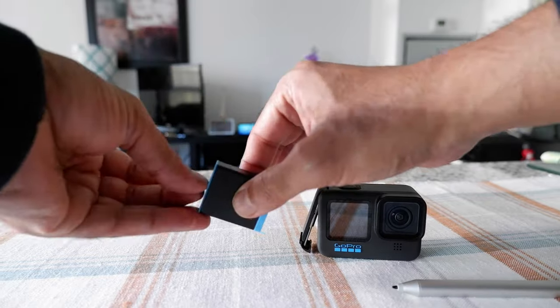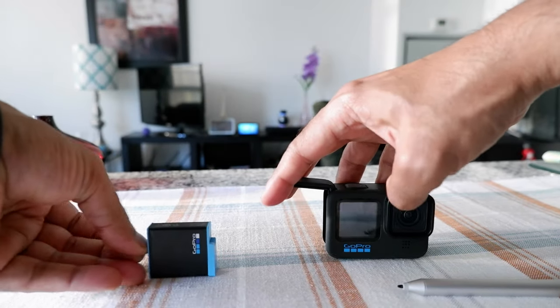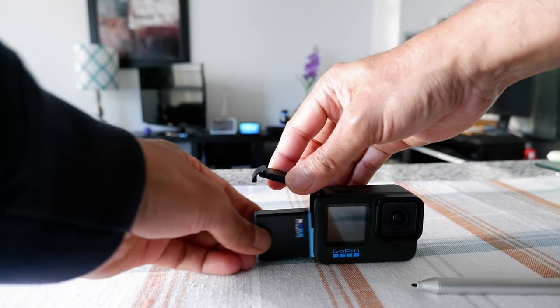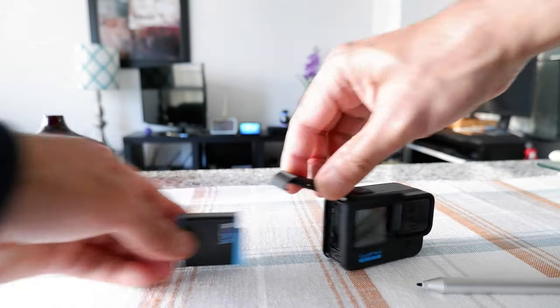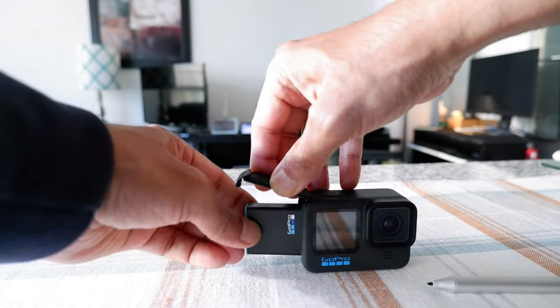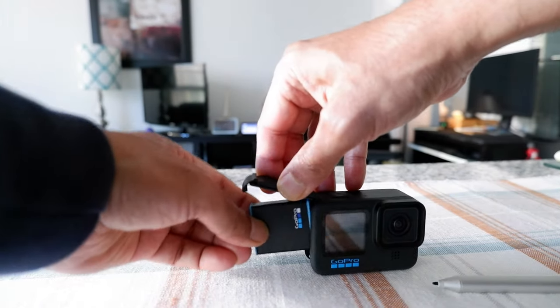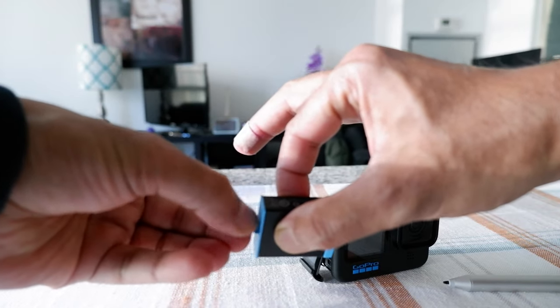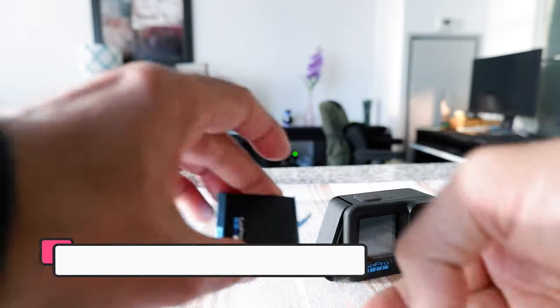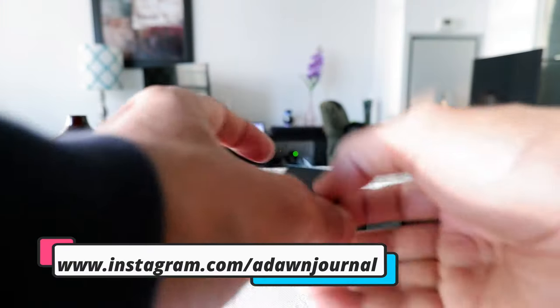Hold the battery with the logo facing towards you, then put it inside. You have to make sure that this section — what you hold on to — is going to be on the outer side, not the inside.